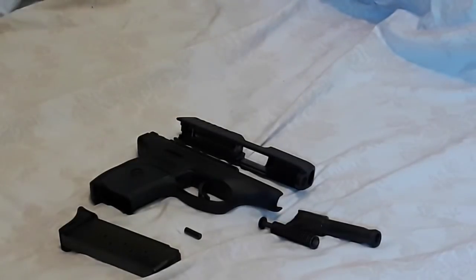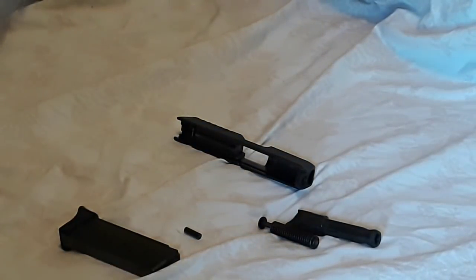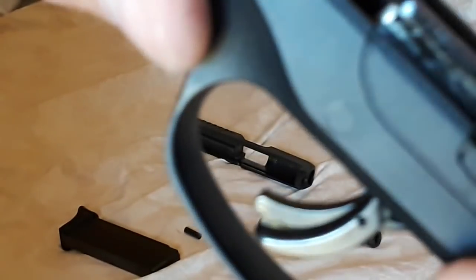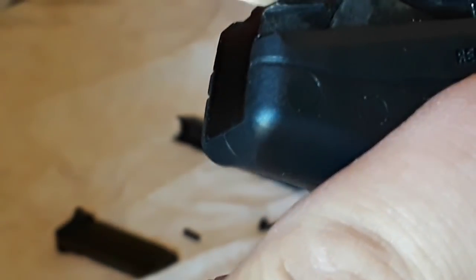Whoa, boy — that was quick! See how good I am? All right, first we're going to go to the frame. I haven't cleaned this in at least 250 rounds. You can see the carbon buildup on it. The only real wear I've seen on the rails is right here on the front, right there, and right there in the rear — which is not bad.